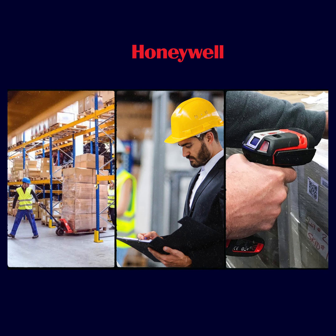Versatility is at the heart of the Granite XP1990i XLR, making it ideal for use in warehouses, manufacturing, and even outdoor environments.